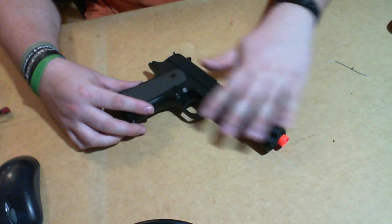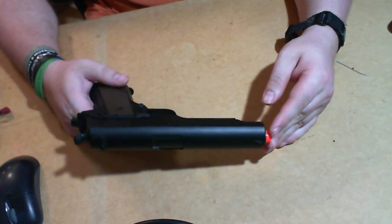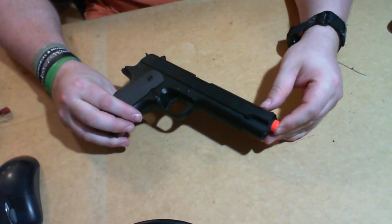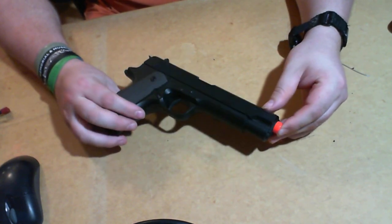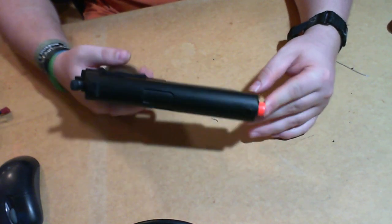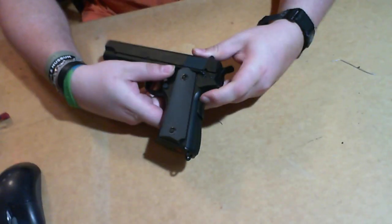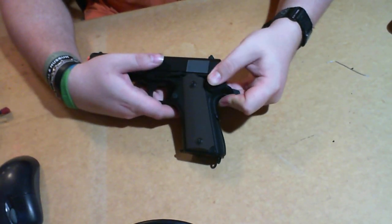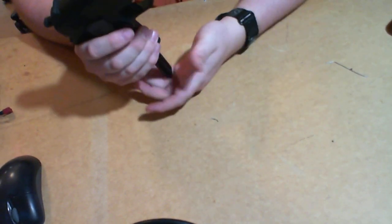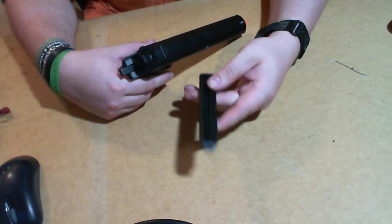The whole thing is metal, finished off with some paint. Other than that, you've got plastic grips, you have fully automatic and semi-automatic. They are compatible with the Glock AEP mag.